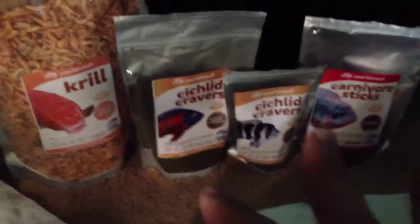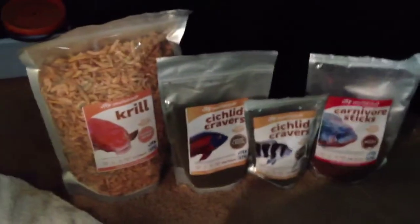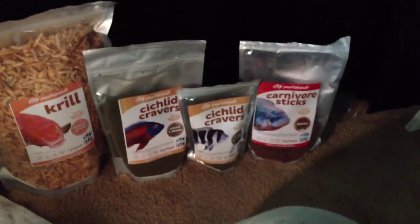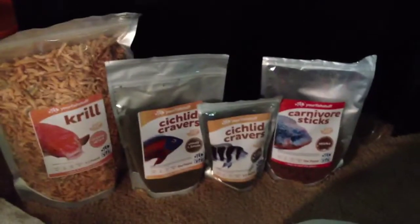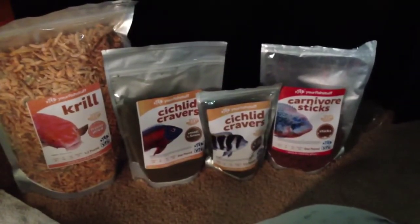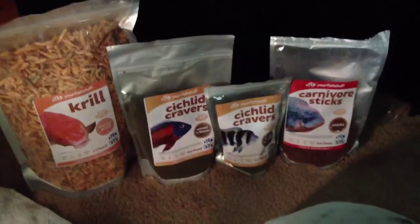What I found is some of the foods that they have, I don't agree with the ingredient labels on some of them. But the ingredient labels on these two foods that I have chosen are, in my opinion, better than NLS. Now I know I'm going to have some people go against what I just said, but I'm telling you, I've been using this food for about a month now, and I can tell you that taking my fish off of NLS and putting them on this, I've seen a dramatic difference.